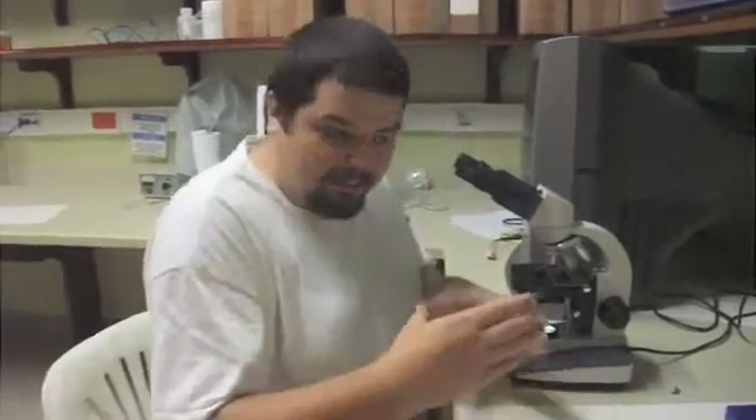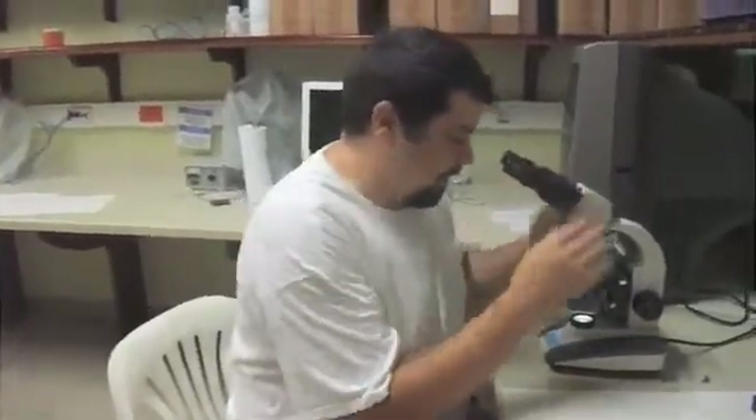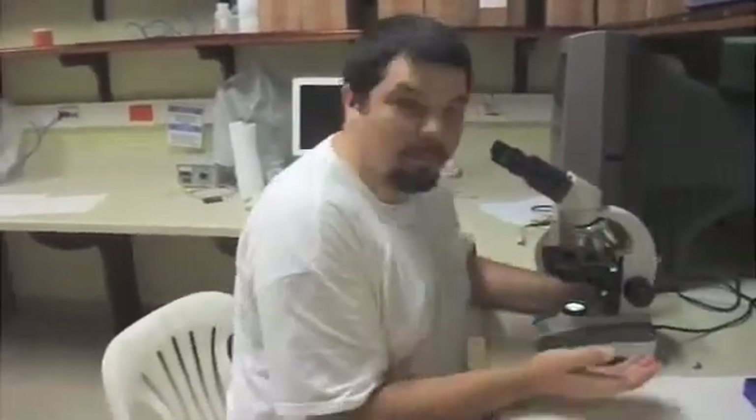Looking at general morphology — if you make a cross section, you can see the whole cross section. You'll see maybe a single cortex layer, a lot of filaments on the inside, or a solid composition. You can also see how the cortex transforms into the medulla. These are all important characters to observe.